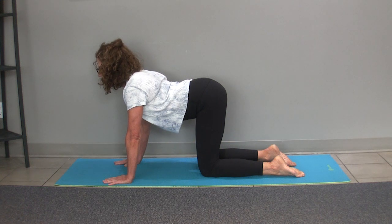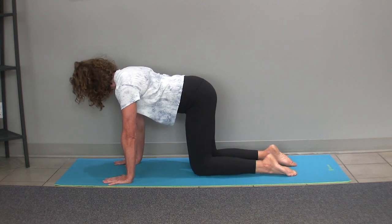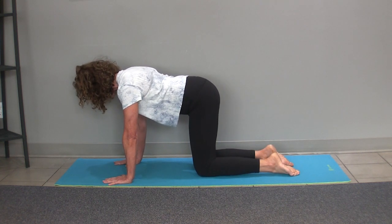The neutral back is somewhere in between your flexion and extension, and it takes just practice to find yourself into this neutral back position.